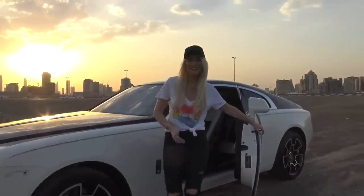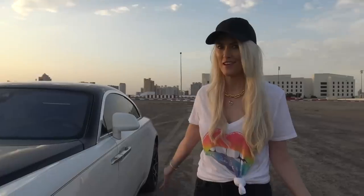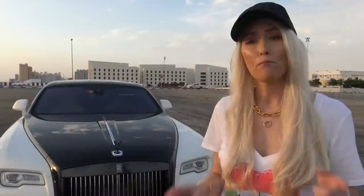Let me take you around this car and tell you a little bit about what I love most about it and what it actually is. This is a Wraith Black Badge. The Black Badge edition has more power, it's also sportier to drive, and it looks sportier.